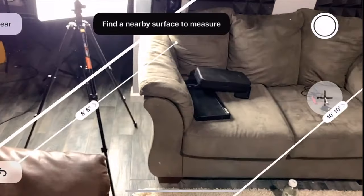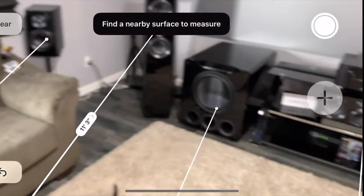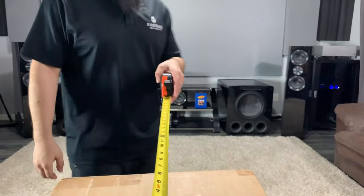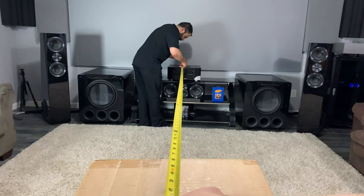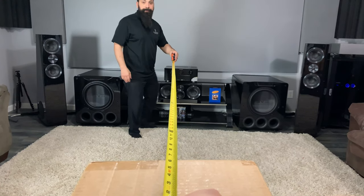Another way to do this is going to be the two-person method. You can grab your tape measure, have the first person in the main listening position, and then you just drag your tape out to where you're actually going to be at. This is the most old-school way to do it and it's very effective. In comparison to the electronic method, this is within half to one inch, so they're very close together.